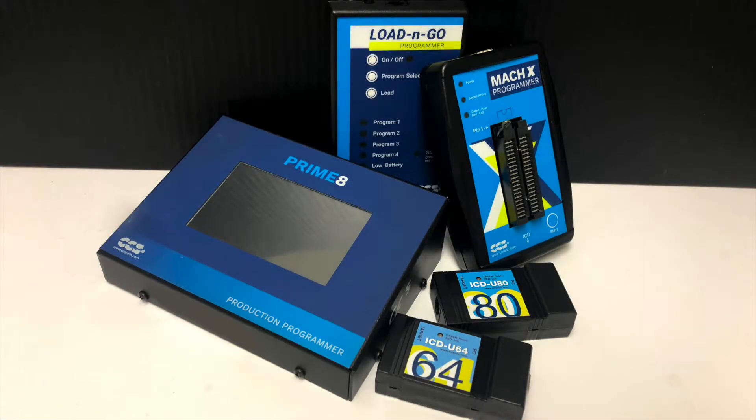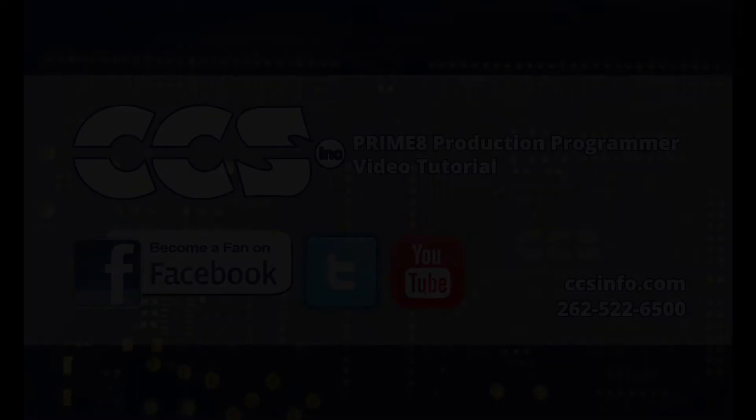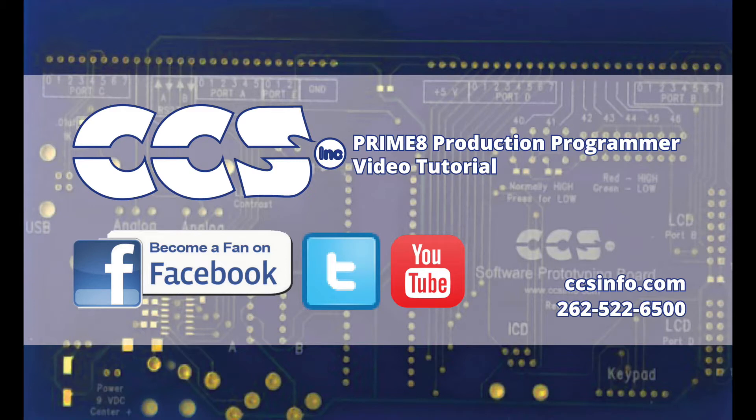CCS offers several programming and debugging solutions to fit your needs, ranging from production and handheld programmers to low-cost programmers and debuggers. The Primate is a powerful and cost-effective device to streamline your manufacturing operation. Go online and order yours today. Feel free to check out our other development tools too.